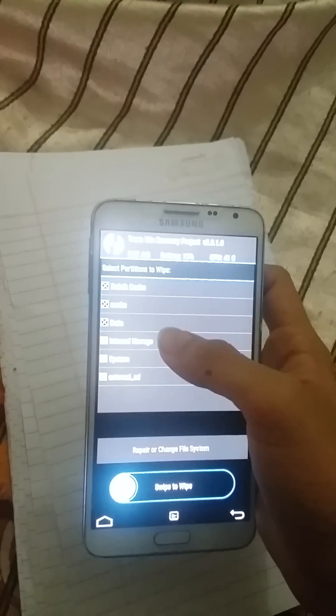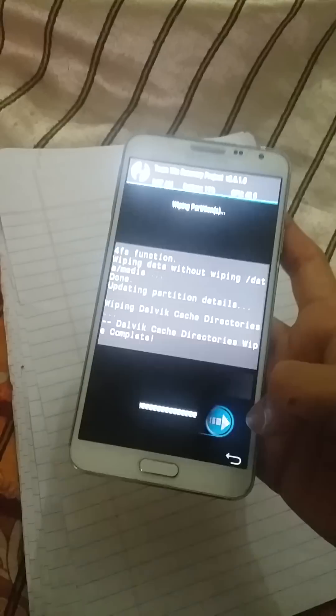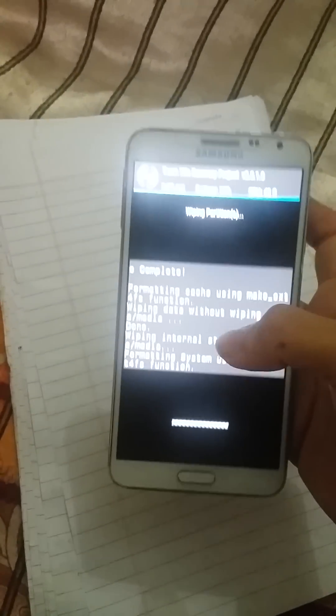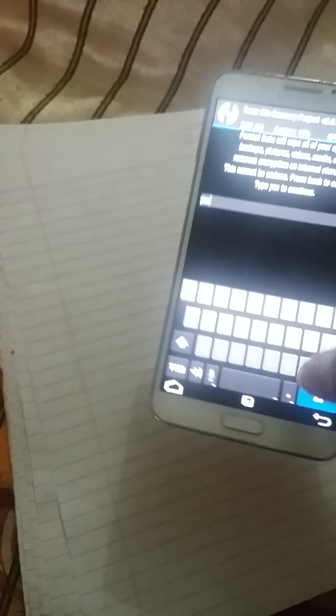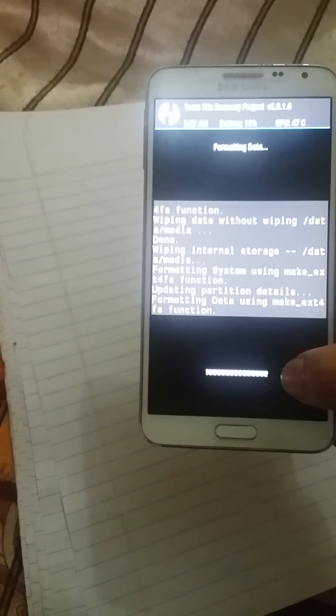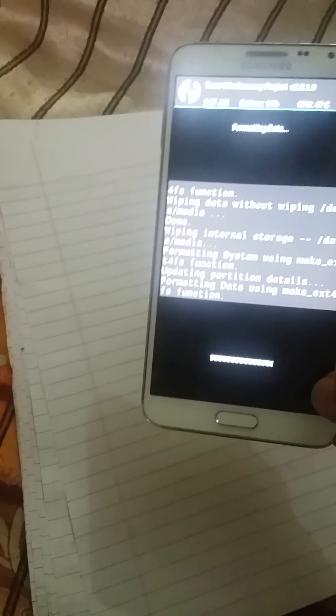Select Dalvik cache, data, internal storage, system, and swipe to wipe. Then go back, press format data, type 'yes', and go back.